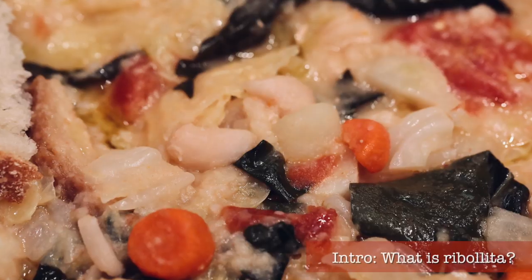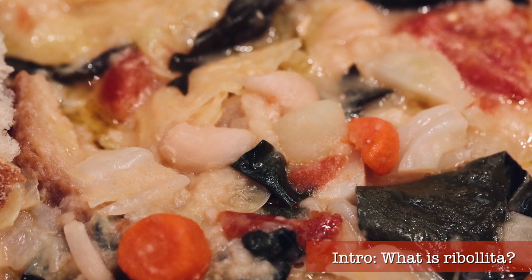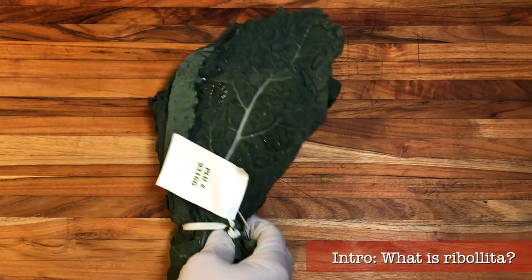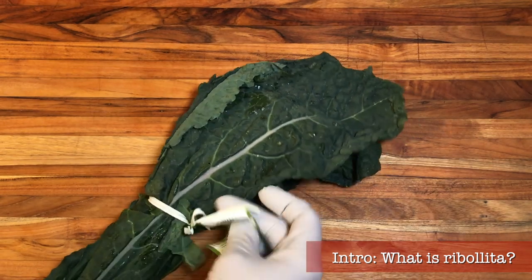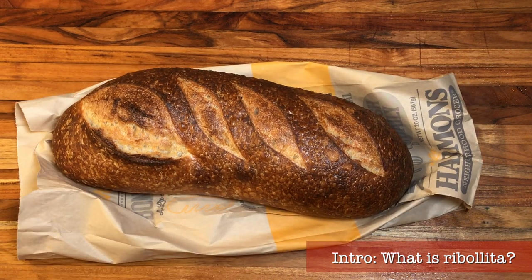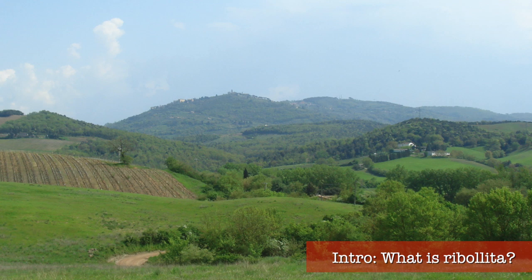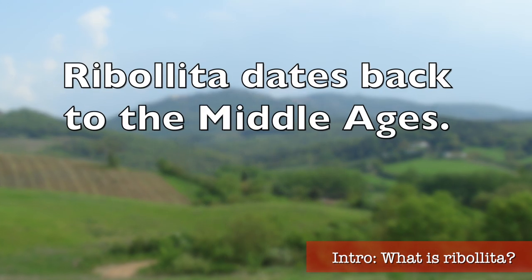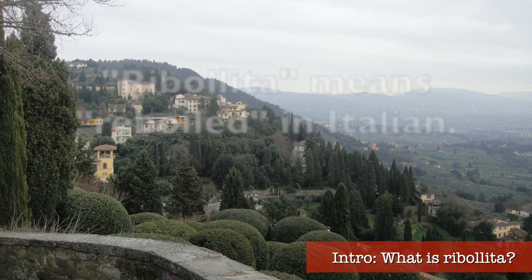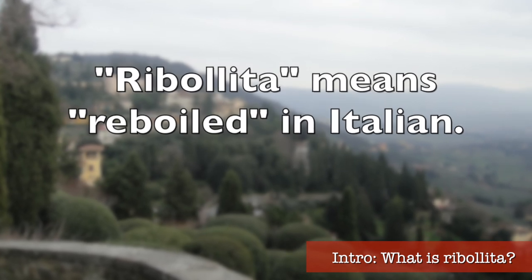Now what exactly is ribollita? Ribollita is a thick hearty soup great for wintertime, characterized by slow cooked white cannellini beans, lacinato kale — yes, kale, don't panic, it's going to be delicious — and crusty bread mixed right into the soup. It's completely vegetarian, full of fresh veggies, good bread, and quality extra virgin olive oil. Historically, cooks on estates in the Tuscan hills kept a big pot of soup going day after day, re-boiling the previous day's soup. Hence the name: ribollita literally means re-boiled in Italian.